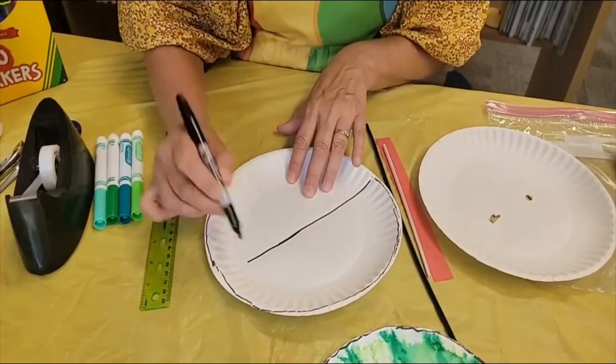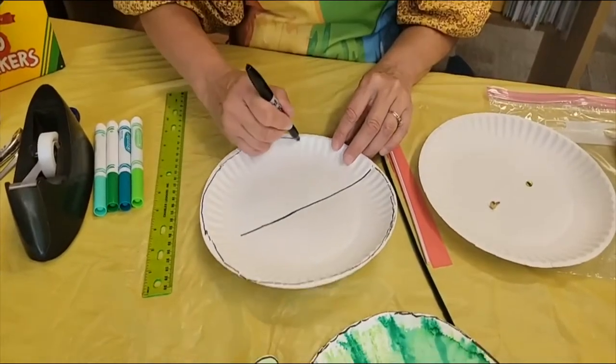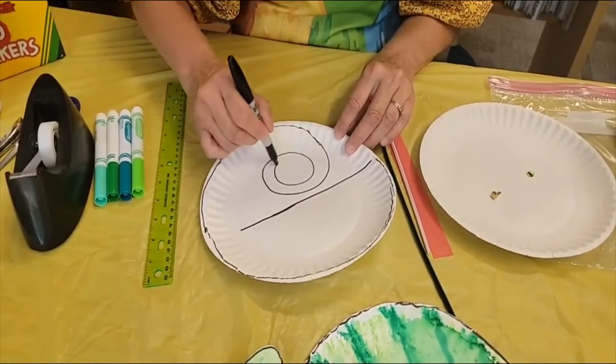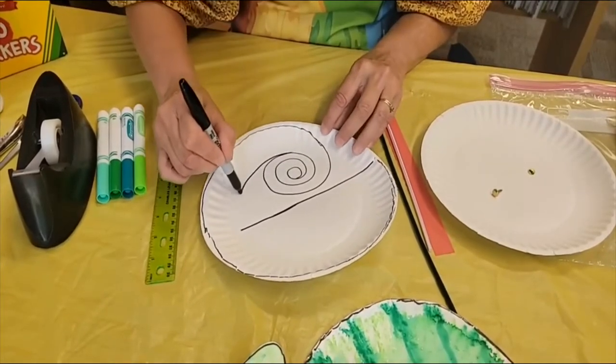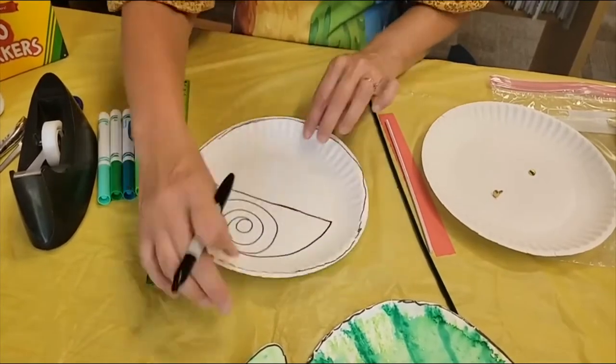So this line is going to come to the ridges and you're going to take this and just squiggle around and around and around like a tail would be. And then you're going to take this end and connect it back up there. So that's going to be the body of your chameleon.